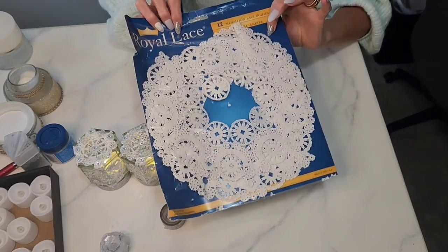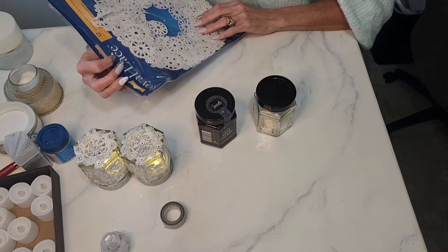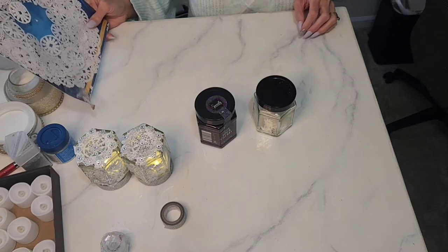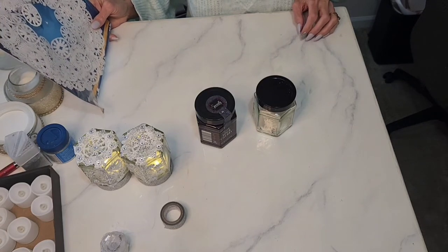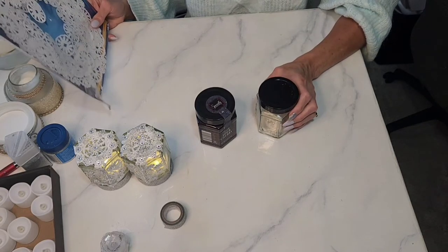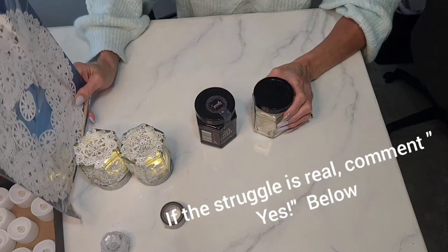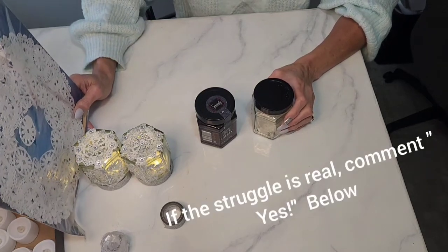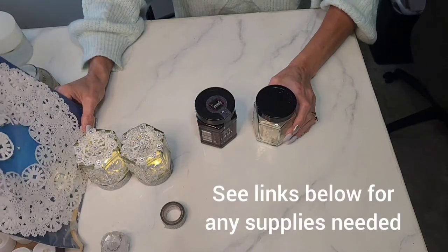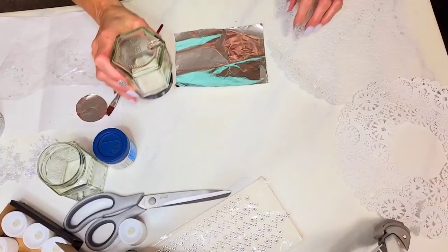I also had these lacy doilies still around from another project. As any crafter knows — comment below if you feel the struggle — you get a lot of things for crafts and then you have a lot left over and don't know what to do with them. They just keep building up, so I decided to start incorporating more of them into projects.